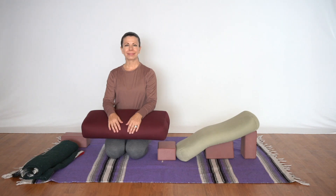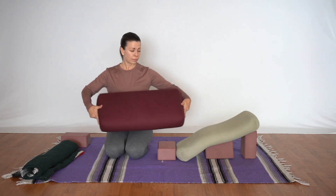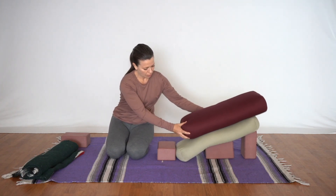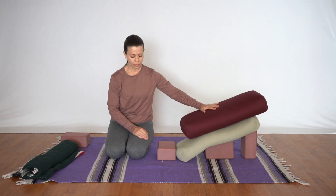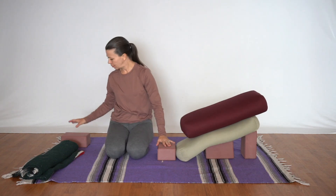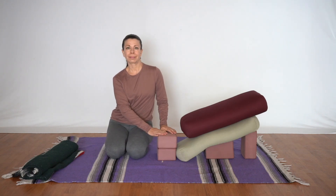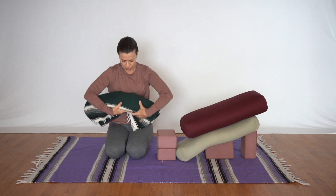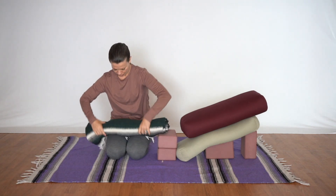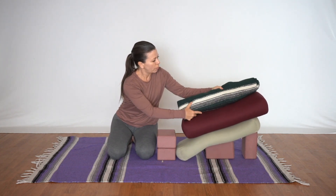Now if there's less flexibility or if there's knee sensitivity and the knee cannot bend all the way, we'll add support. We'll take a second rectangular bolster on top of the first, positioned a little higher, and also add a block on top of that first block so that the hips can sit a little higher. This will increase the angle of the leg so it's not bending so deeply at the knee. Then take a blanket rolling up from that eighth fold to create even more height on top of that second bolster.